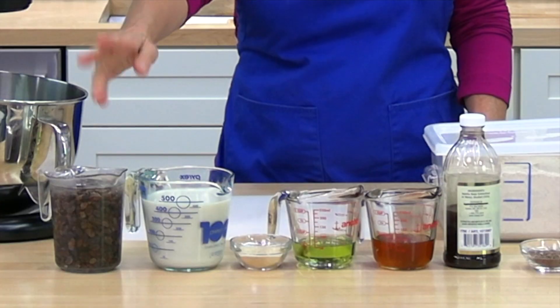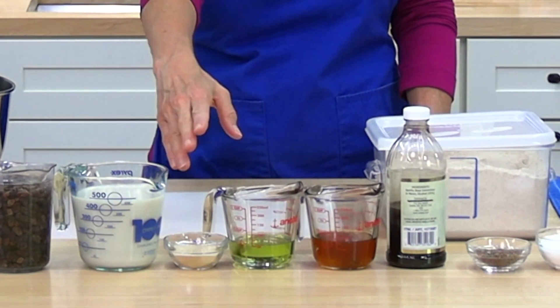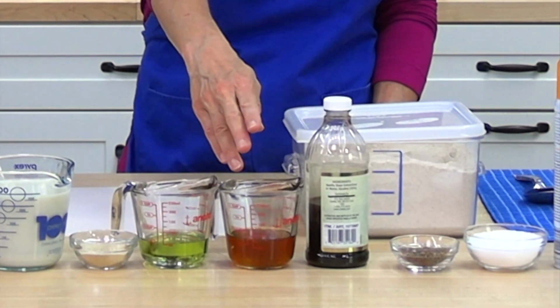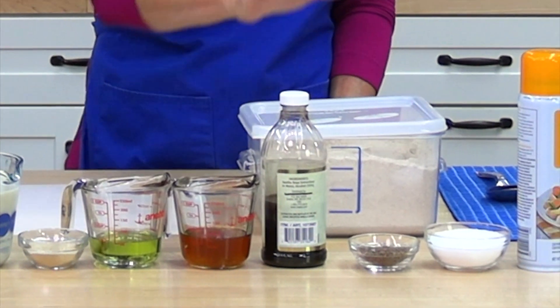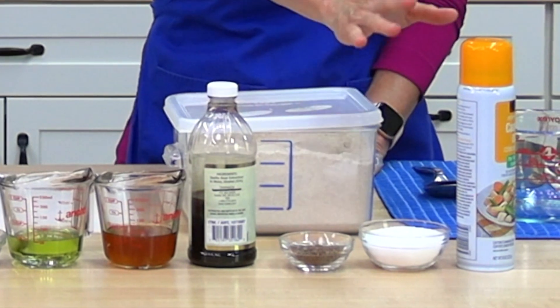The ingredients in this recipe are raisins, which I have soaking in water; soy or almond milk; instant yeast; grapeseed or canola oil; honey; vanilla; whole wheat flour; flaxseed; kosher salt; and cooking spray.